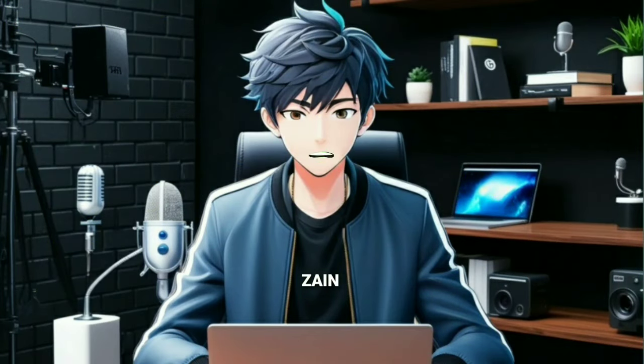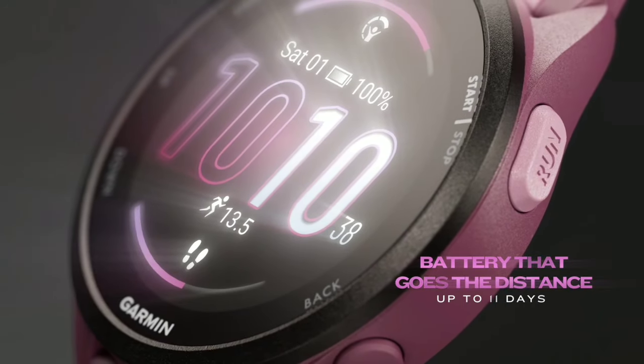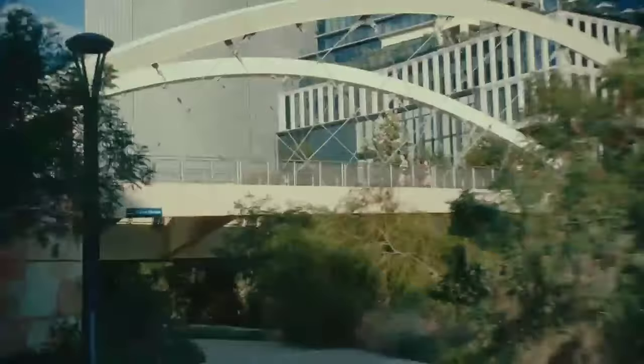With over 25 built-in activity profiles, the Forerunner 165 Music supports a wide range of sports and exercises. Whether you're into running, cycling, HIIT, or strength training, you'll find an activity profile that fits your needs.